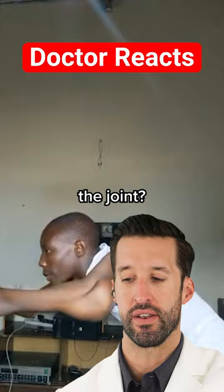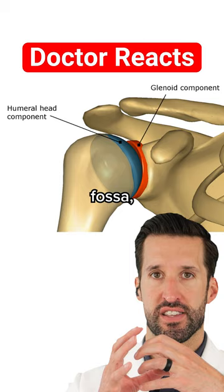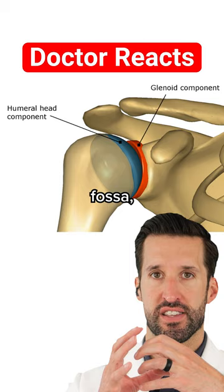It's rotating in all different directions, but is it actually dislocating out of the joint? It doesn't look like it, but what's happening is the scapula is moving with it. You have the head of your humerus with the glenoid fossa, which is basically the piece of the scapula where it takes the humerus into it. So it looks like everything's moving weirdly together because the scapula is moving on the back — you can see the winging — versus when you have a dislocation of the shoulder.